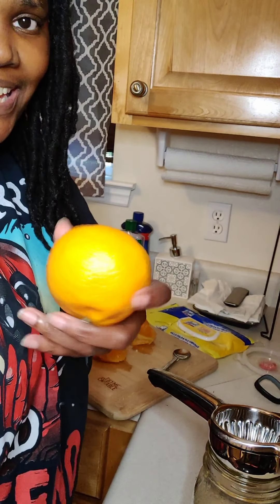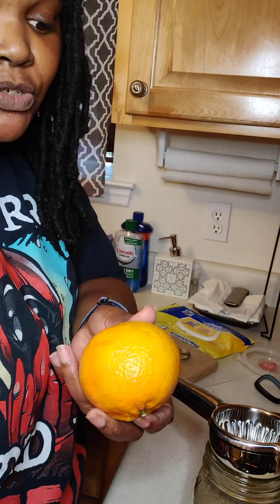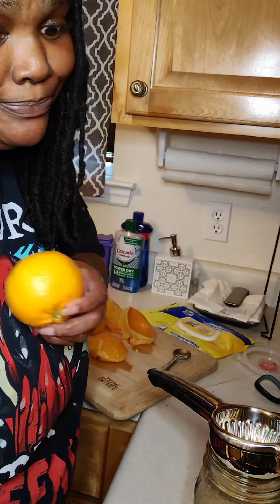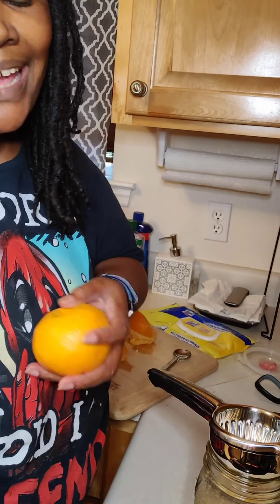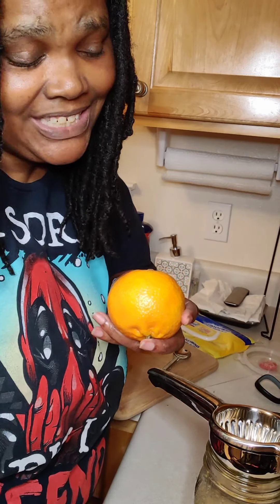I'm going to show you what I do when my oranges are getting kind of softened to the point where I don't really want to waste my time trying to eat them. I juice them to get the juice out. I was on the phone with my mama when I was juicing them and couldn't show her. Now, I do have a juicer, but it's a lot of work to pull that out just to juice these few oranges.